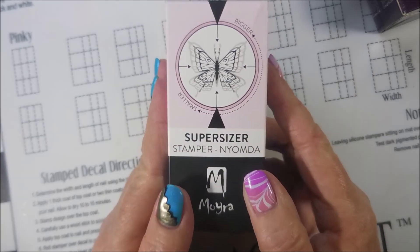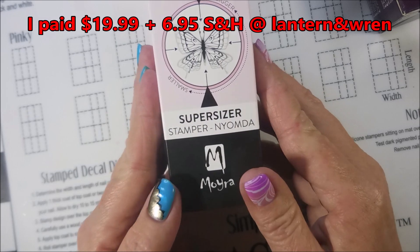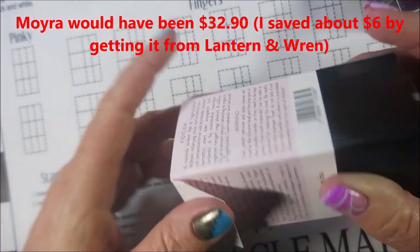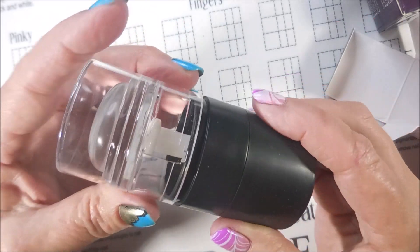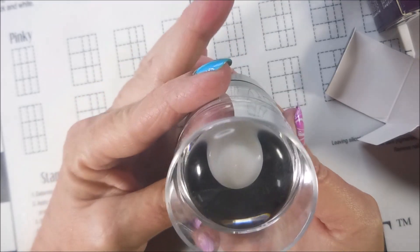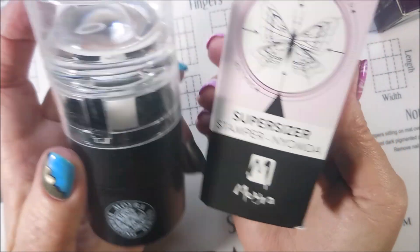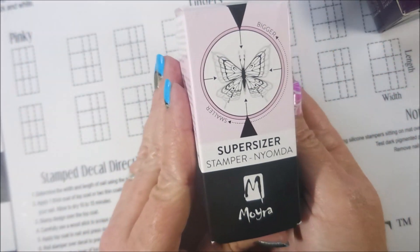So I ordered this actually from Lantern and Wren. It was a little cheaper than paying the cost plus shipping from where Moira is. But it shrinks and enlarges, and you can do regular stamping or shrink or enlarge any image. You guys know I'm going to be breaking this out and playing with it, and I'm going to take y'all along — I'm quite positive it's going to be a struggle bus and y'all are going to get to watch it.